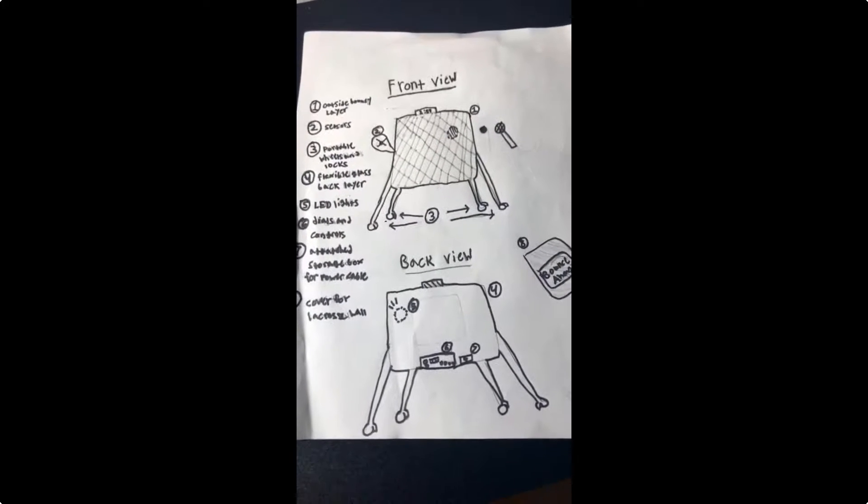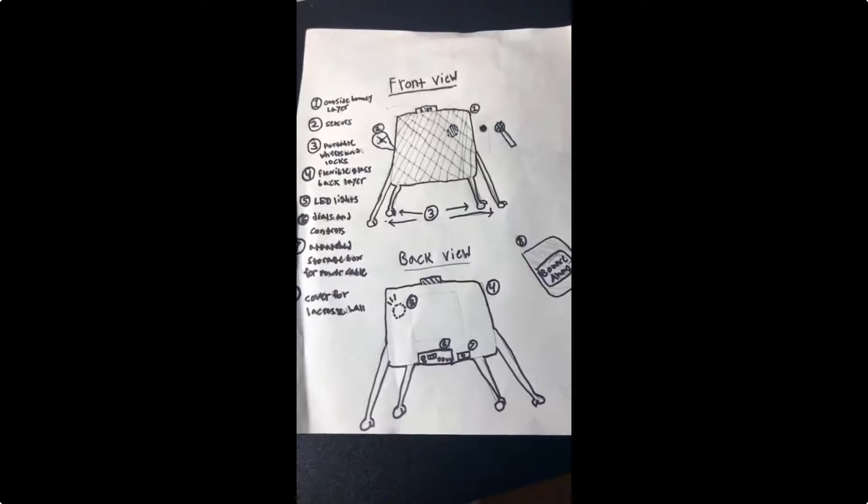My model displays all of the lacrosse wall's features, including a front and back view. Coaches will love this because the wheels on the bottom are portable and can go on whatever terrain that you have. The structure is small enough to fit in the standard garage or school equipment room.